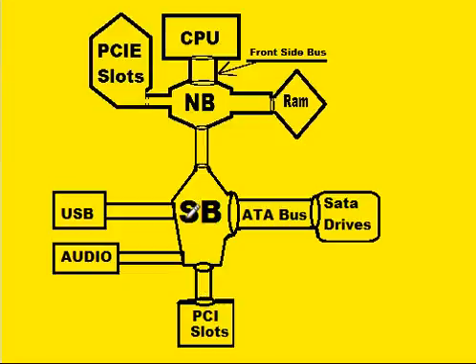The south bridge also connects up to the USB and to audio. These are slower devices. So the north bridge connects speedier devices to the CPU, while the south bridge connects up the slower devices to the CPU through the north bridge and through the front side bus.